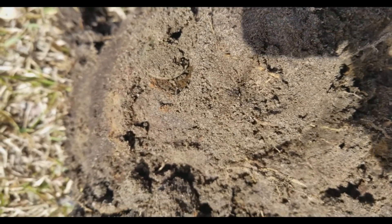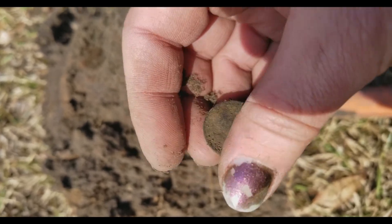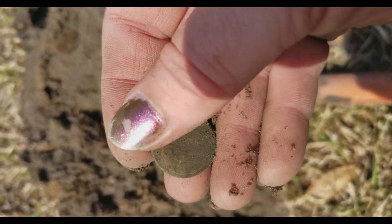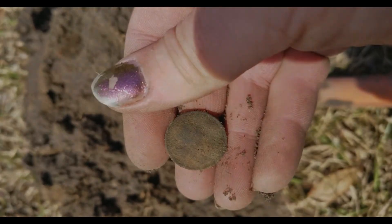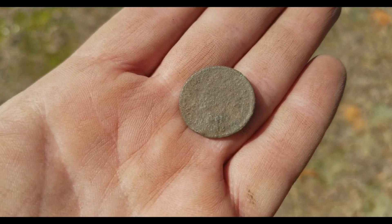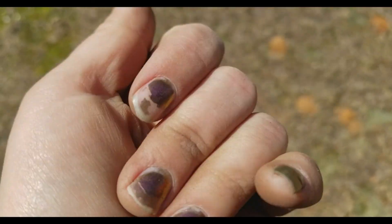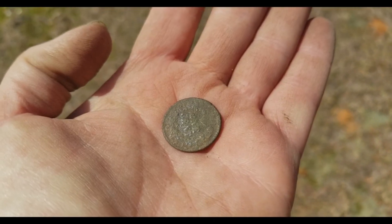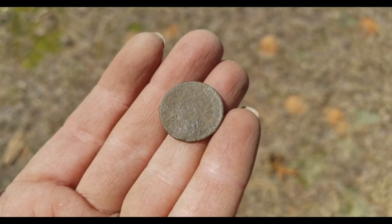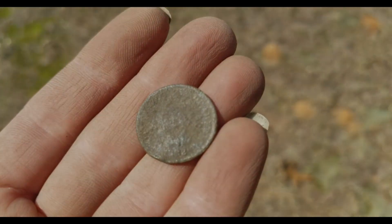We got a coin - it looks like a wheat penny. It's a 1930. After the wheat penny, I was trying to get the date - I think it's 1888, that is an Indian. You can see the top of the headdress, and you can definitely tell by the back with the wreath. So 1888 Indian and a 1930 wheat. Quite a bit of stuff coming out of this property, really cool.